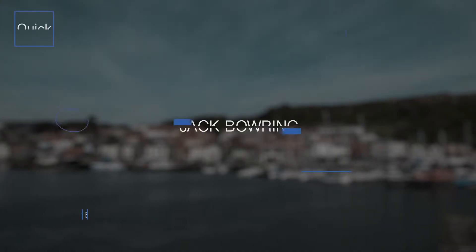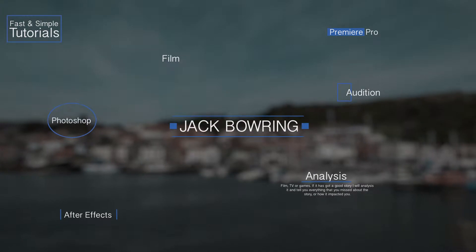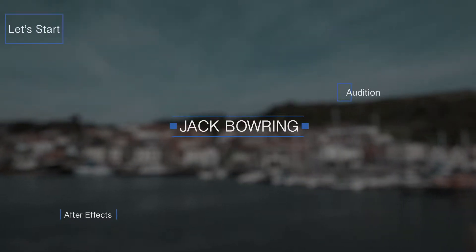Colour correction is very easy to do, but it's just very time-consuming, especially if you want to get that cinematic look. First of all, let's talk about the fact that you have to get your shot right in order to look cinematic. You can never fix a bad shot — if you've got overexposed bits and underexposed bits, it's not going to look cinematic.